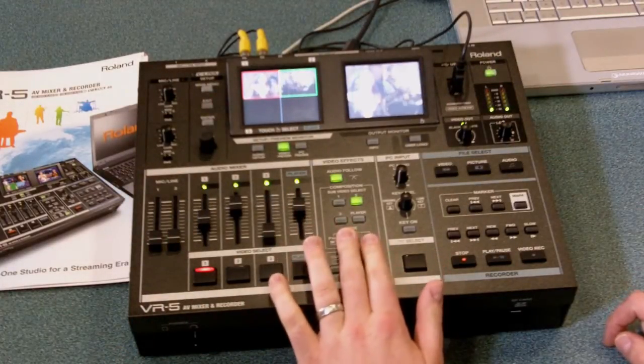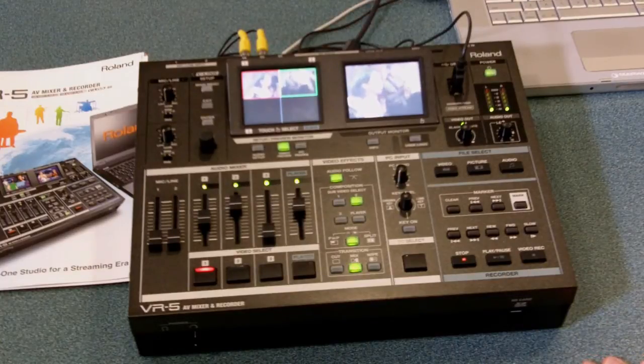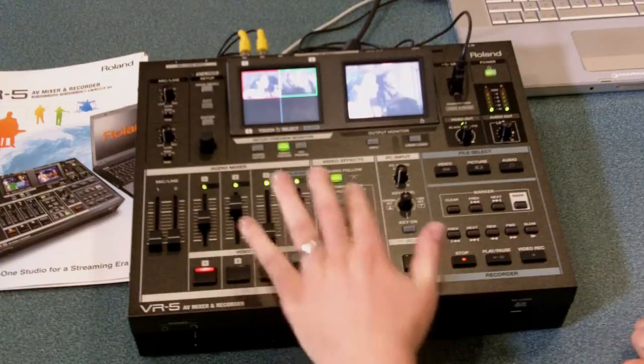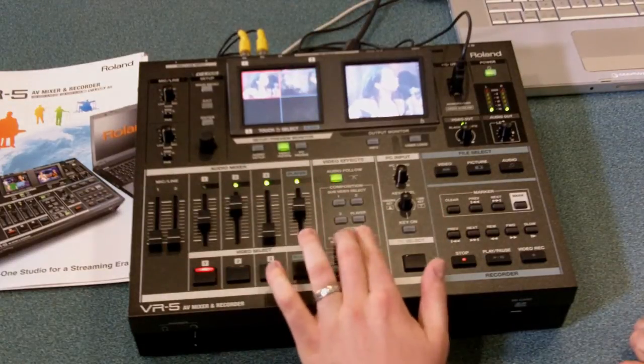The split screen takes two side-by-side images. It's perfect for a church that wants to have a pastor on one side and maybe PowerPoint notes on the other. To exit that mode, just simply press the button.